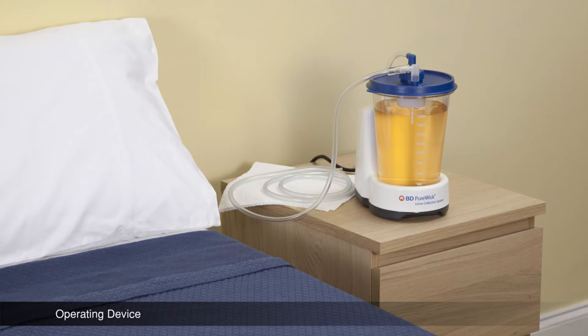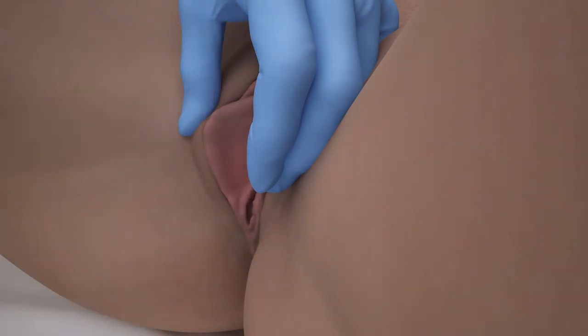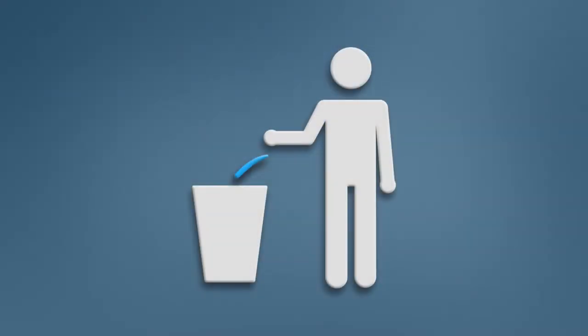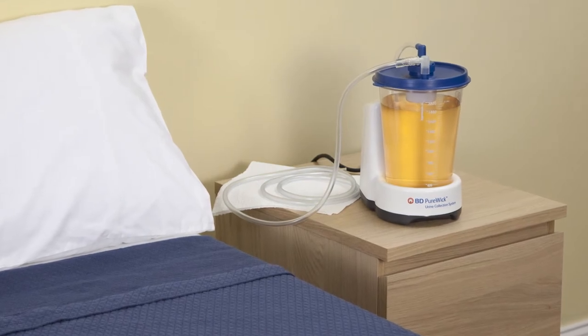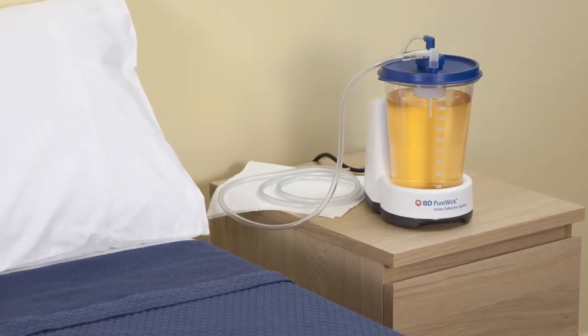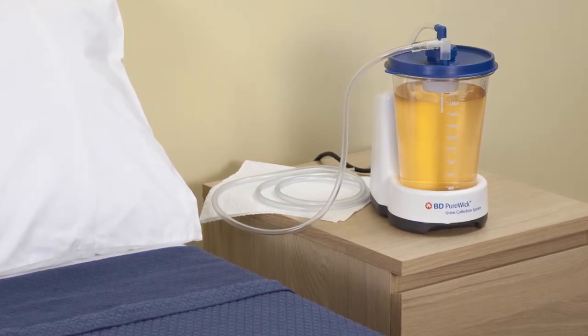When the canister is ready to be emptied, although the canister can hold up to 2,000 millilitres, to prevent overflow, empty urine from the collection canister before volume reaches 1,800 millilitres.